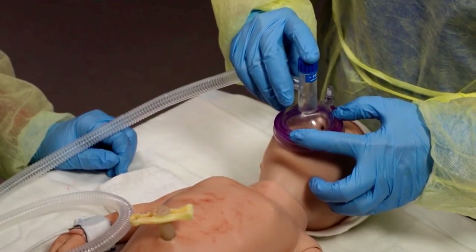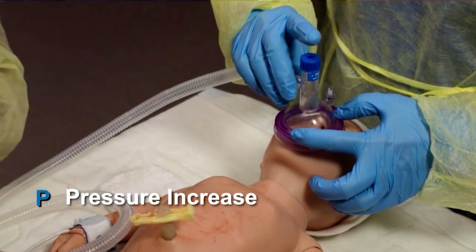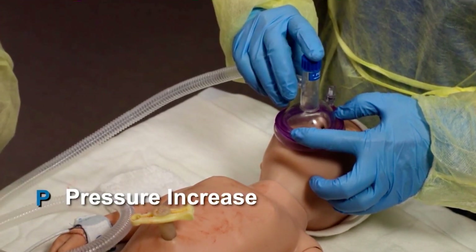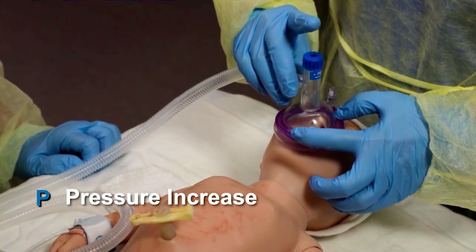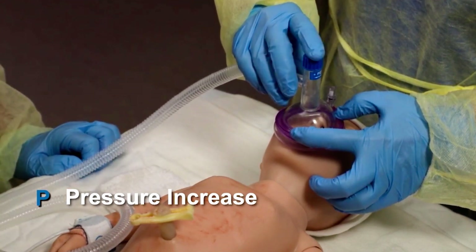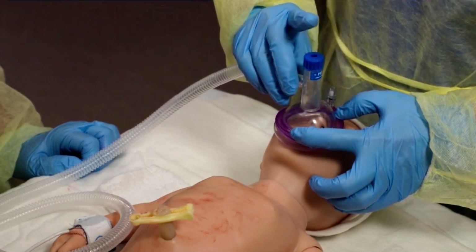If the chest still does not move, do step P — increase the pressure in increments of 5 to 10 centimeters water until you reach the maximum recommended pressure for a term newborn, which is 40 centimeters water. Attempt PPV again and assess for chest movement.